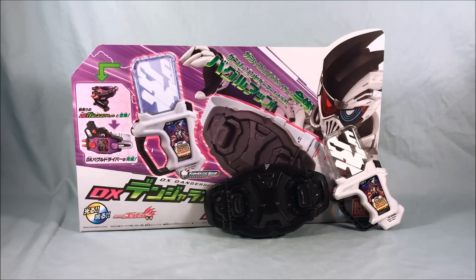Let me know what you guys think in the comments below. I like the set and I recommend it, but I'd love to hear from you. Please like and share this video and please subscribe if you haven't already. I hope you've enjoyed this look at the DX Dangerous Zombie Gashat and Bugster Buckle from Kamen Rider X-Aid. As always, thank you so much for watching.